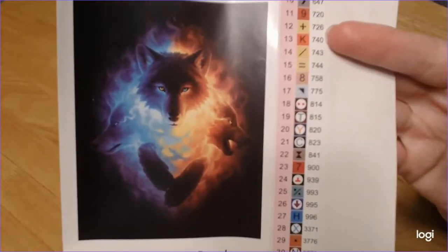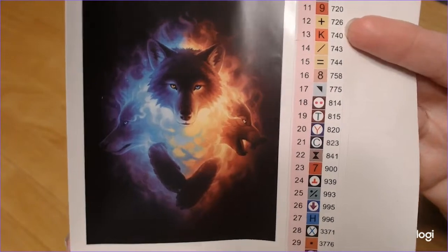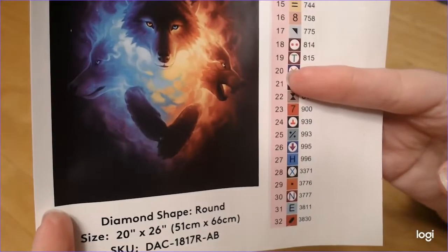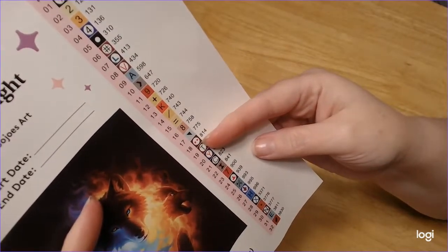Here is the artwork from JoJo's Art — it's so pretty. And yes, the wolf has different colored eyes, which I absolutely love. I said there were 37 colors, and there are.